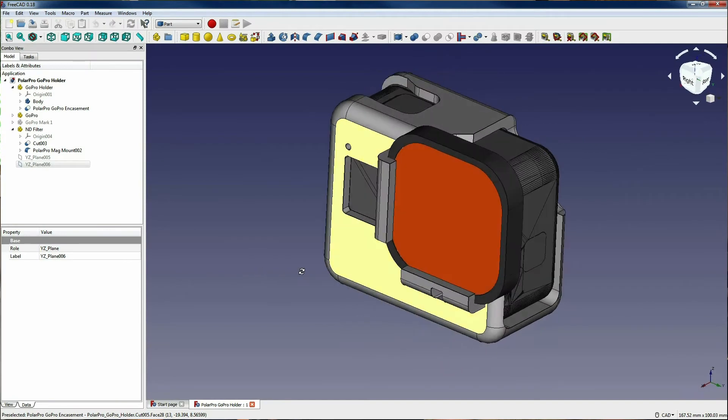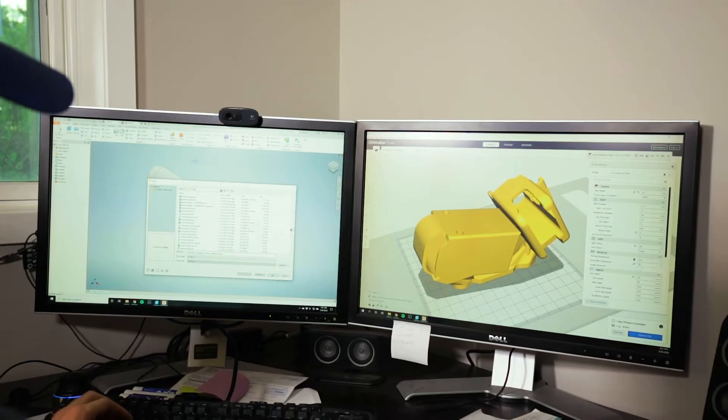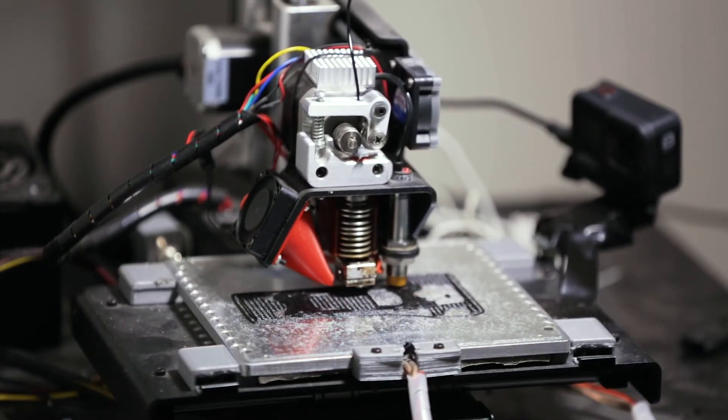Luckily I picked up FreeCAD pretty quick. We have an agreement where I can CAD anything I want and he will print it for me as long as he doesn't have to do any of the design work. When you're working with 3D printing, you start with a CAD design drawn on a computer. You send it through software called a slicer — Jordan sends me a part, I slice it in about a minute, send that file to the 3D printer, and it prints layer by layer until the part is finished.